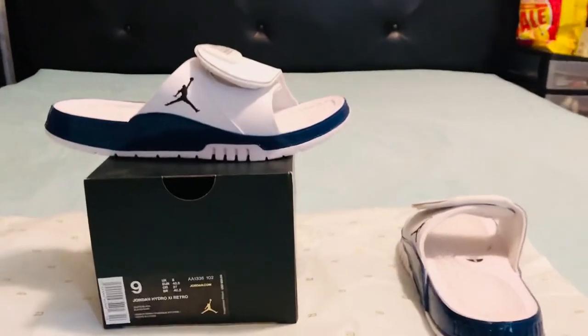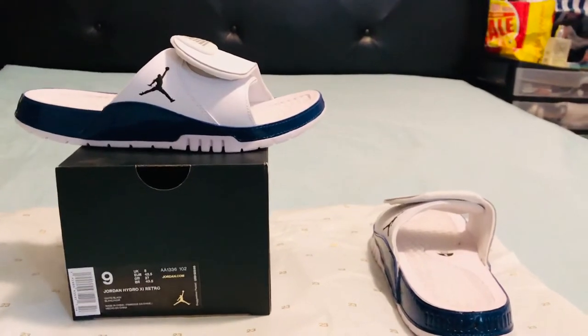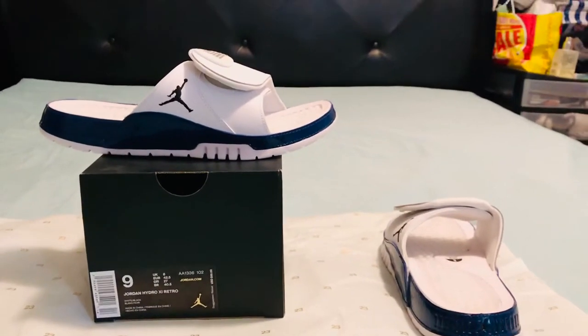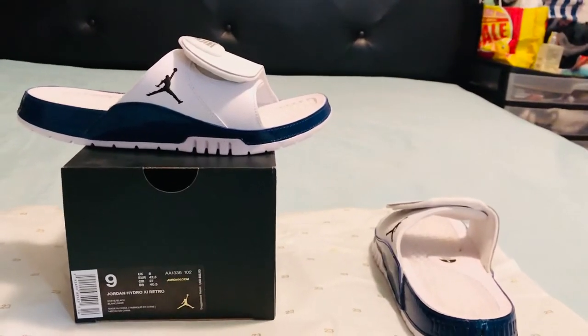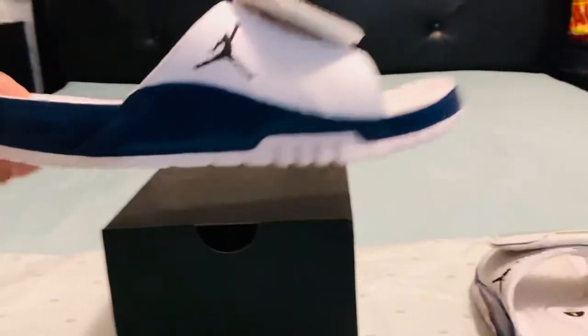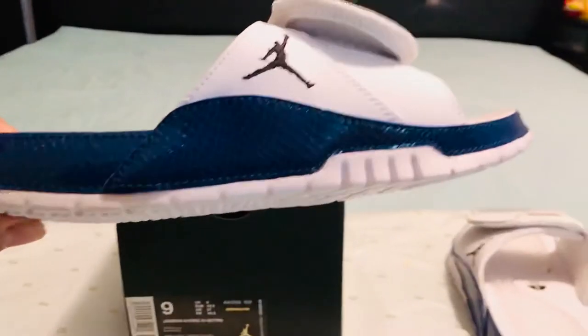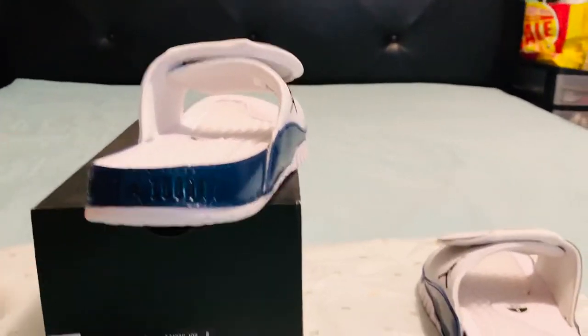This is the Jordan 11 men's in a size 9. It's white and navy blue, and it has a snakeskin material with branding in the back.